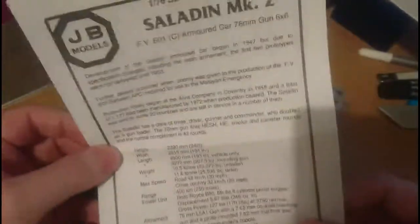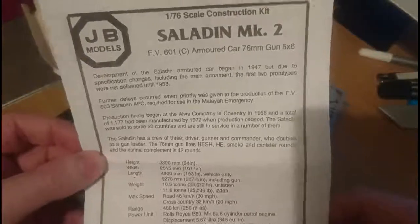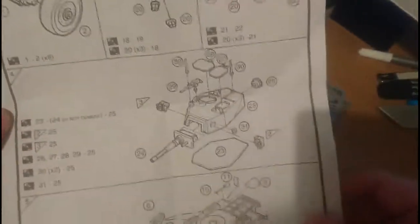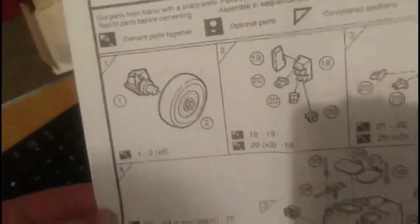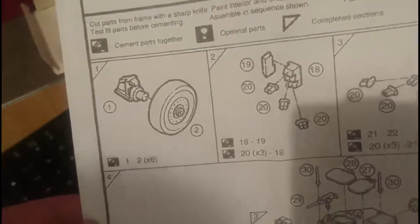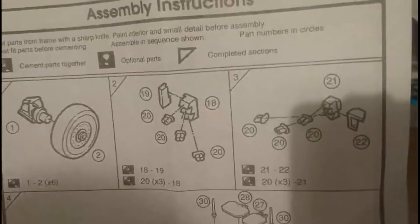The instruction leaflet has a weird look, almost like it's just come out of a photocopier - it doesn't look like an original print. Opening the instructions up, the kit builds in five stages, although the first two are really just sub-assemblies and quite easy ones. The first section is building the axle and wheels - six of those, so you repeat it five times. Then you have the two smoke ejectors in sections two and three, which fit either side of the turret.